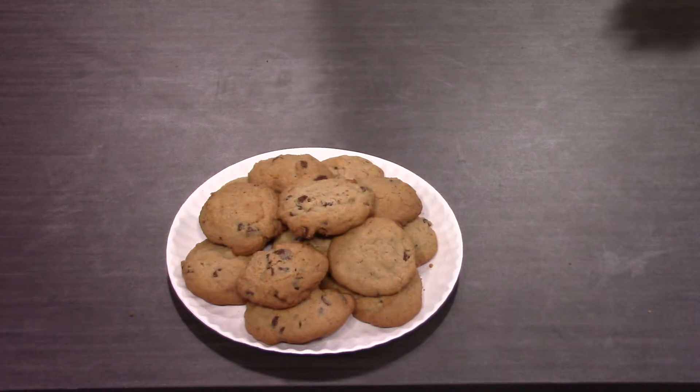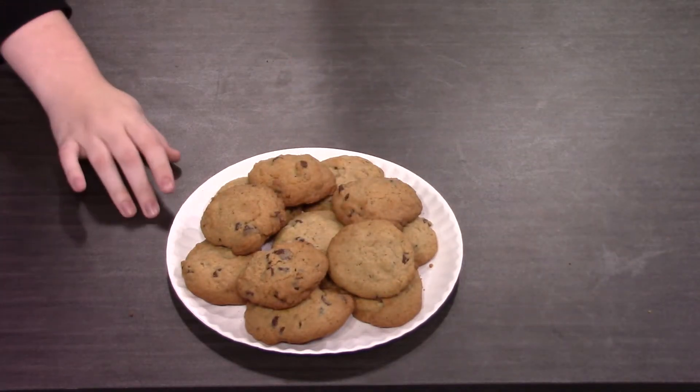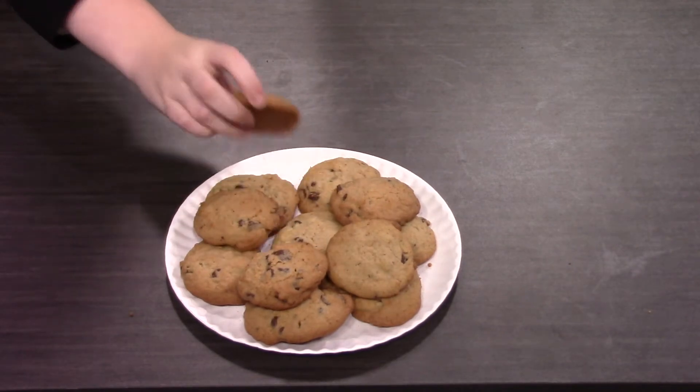Those look absolutely scrumptious. I can't wait to dig in. So let's go ahead and try some cookies. You first. Okay. Cheers. They're really good. They're really good? I mean, that answered my first question. What do you think? They're really, really delicious. Just what I needed. I agree. I think these are absolutely amazing. Thank you, Brie, once again.